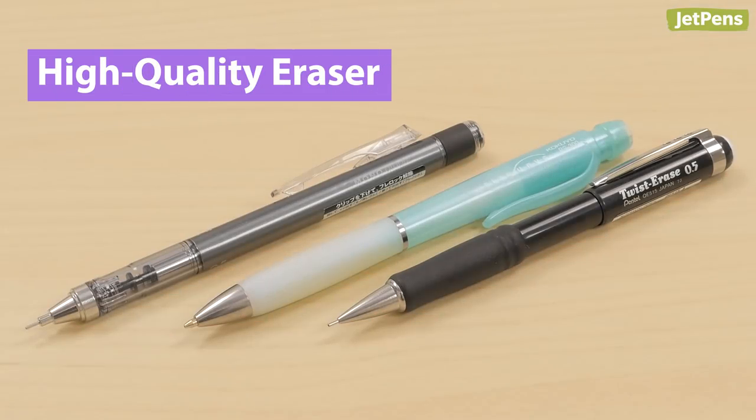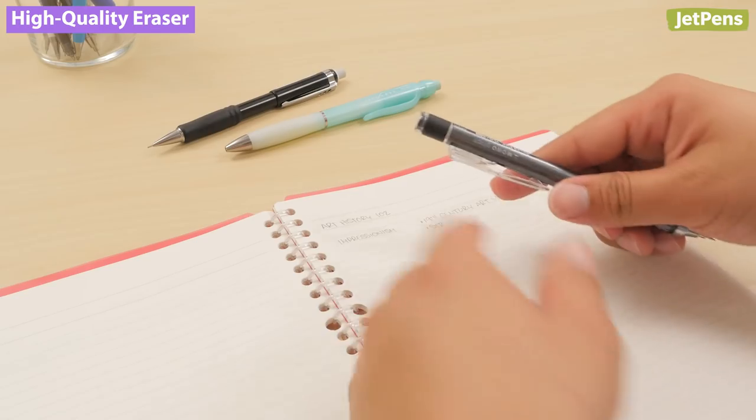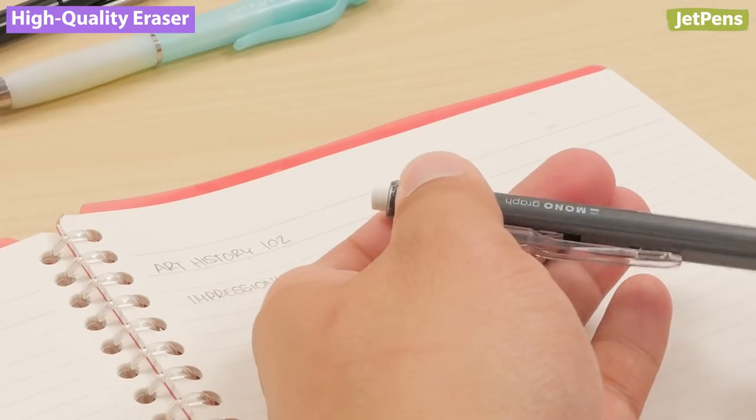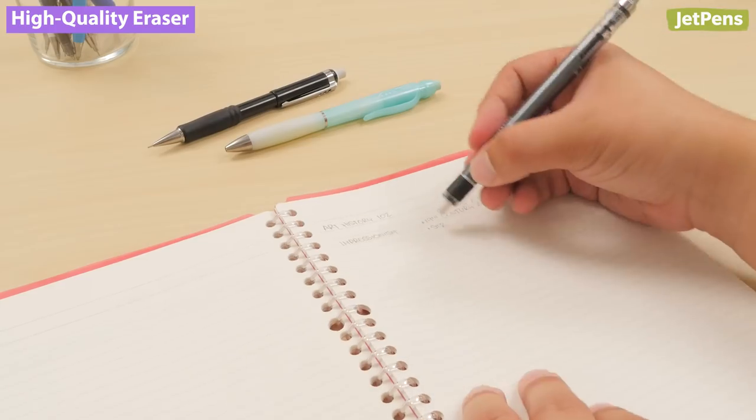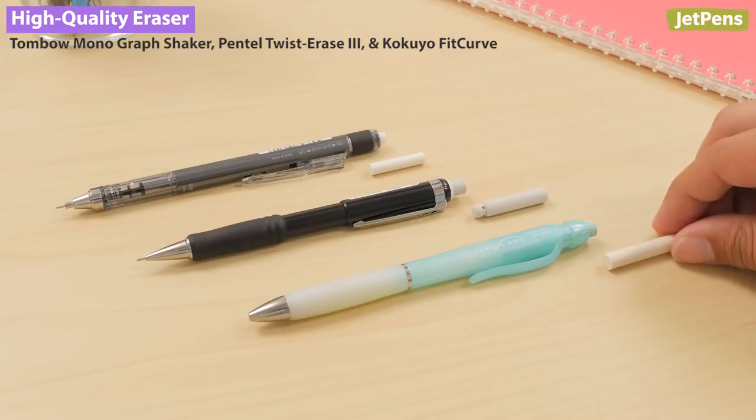High Quality Eraser. For those who don't want to carry a separate eraser, look no further than the end of your mechanical pencil. The Tombow Mono Graph Shaker, Kokyo Fit Curve, and Pentel Twist Erase 3 all feature high-quality twist-up erasers.